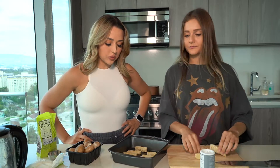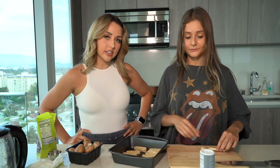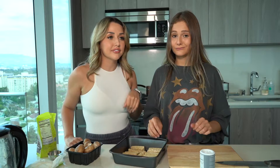Honestly, this is why I don't really need that many animal products anymore. This is literally so fast and so easy — it's already packaged, we just chop it up, we don't have to worry about getting salmonella.